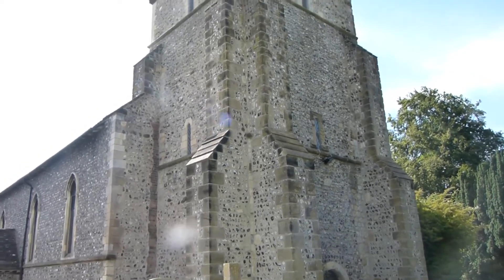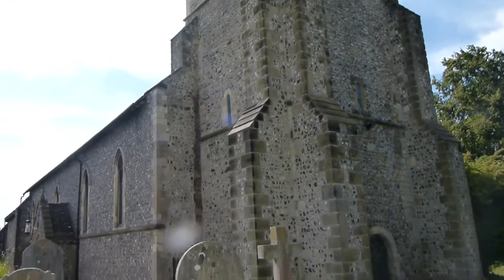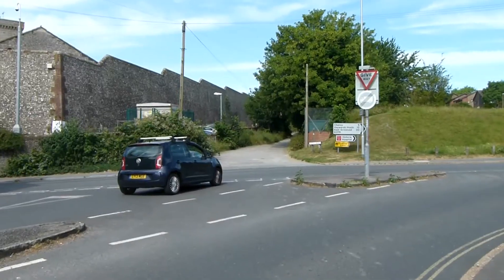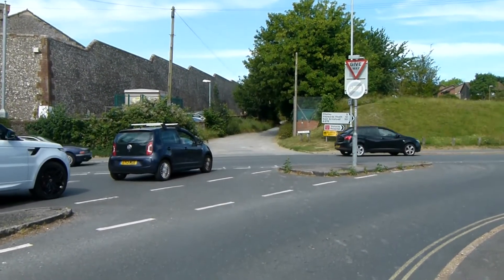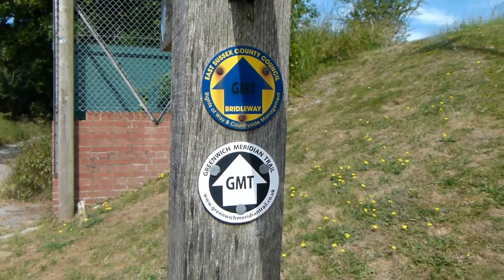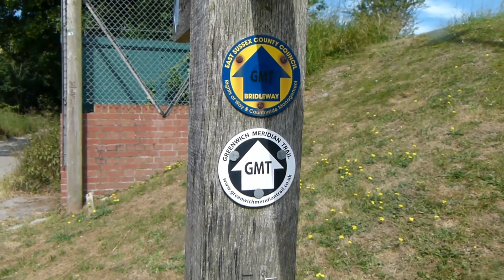Here's the parish church of St Anne, Lewes. Greenwich Meridian Trail now heads up that path on the other side of the main road, and at the entrance to the path there's the first Greenwich Meridian Trail sign of the walk.